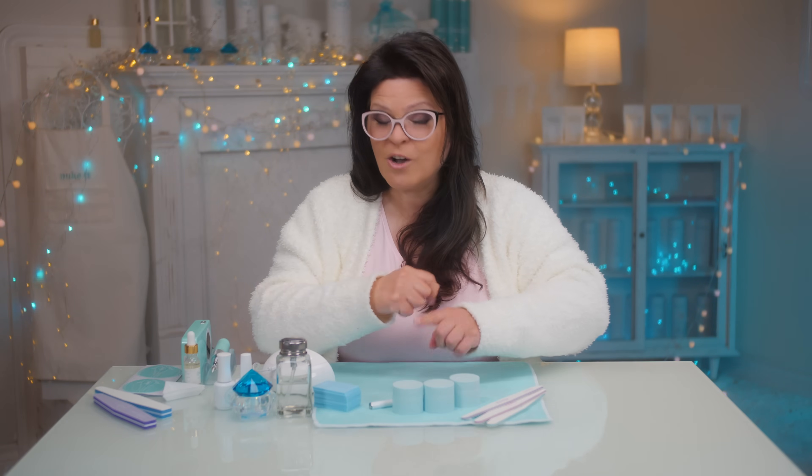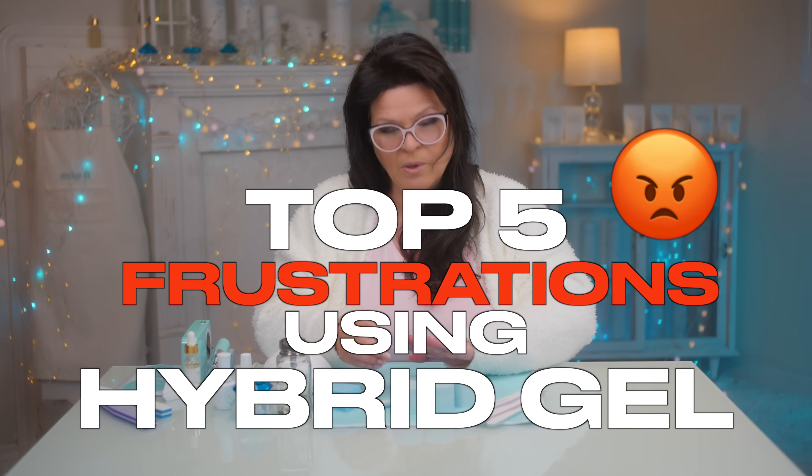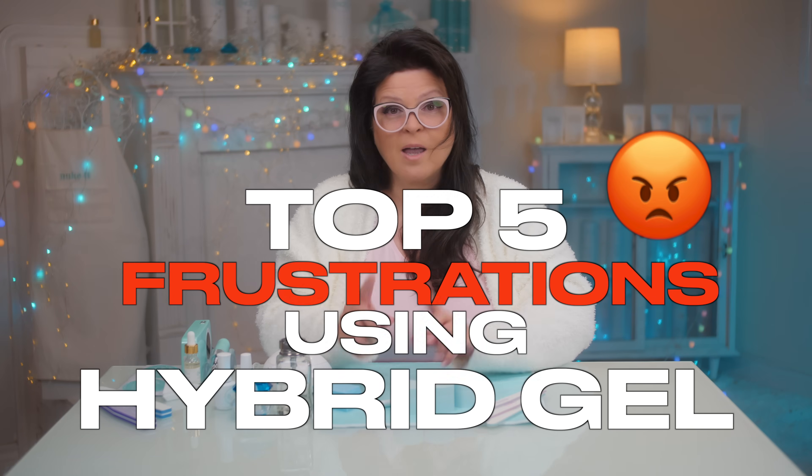How exciting is it when your products all arrive, you gather them on the nail table, get ready to do the nails, follow the instructions, you've seen the video, you start doing it — and it just doesn't work. Frustrating, right? I've been there. Today I want to talk about the five most common things that can frustrate you when you're working with your hybrid gels, and I'm going to show you the ways to avoid them and make it better. It's all in the details. Let's get started.